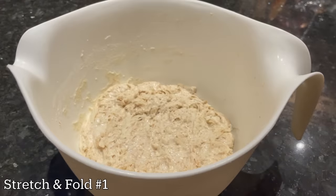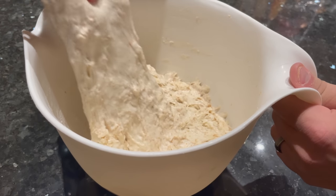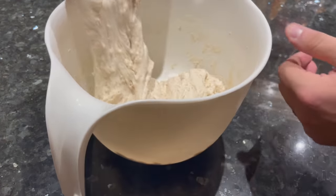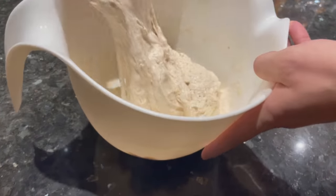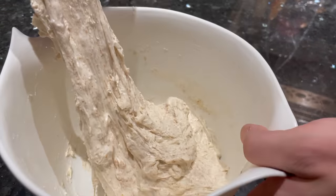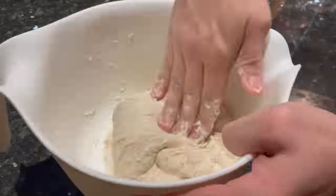30 minutes later, the fun begins. You're going to do your first set of stretch and folds — three sets spread out by half an hour between each one. Grab an edge of the dough, stretch it up into the air, and fold it over the top. Then grab the next edge, stretch it up, and fold it over. Do the same thing over and over until the dough starts to tighten up and hold together better. For this first set, I went around the bowl 16 times. Just keep stretching and folding until you feel the dough tighten up. Once the dough looks like this, cover it with a kitchen towel and let it rest for another 30 minutes.